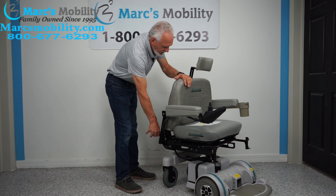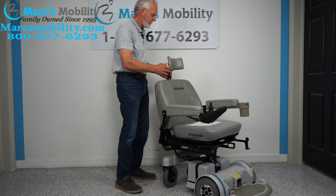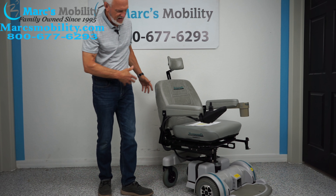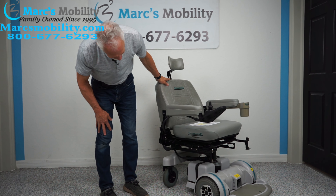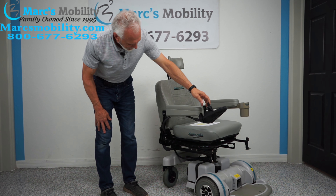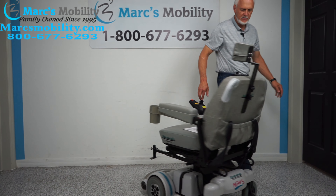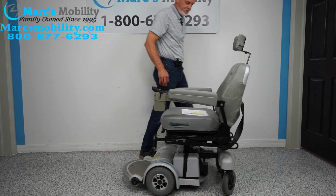These motors are a little bit noisier than most motors in the Hoveround because these are the HD motors. These motors are very, very powerful — you cannot wear these motors out. These are super heavy-duty motors on this power chair. The seat on this chair is 21 inches wide by 18 inches deep.